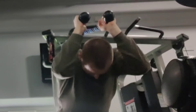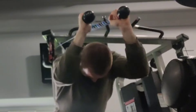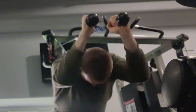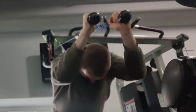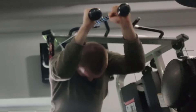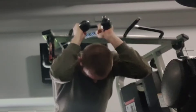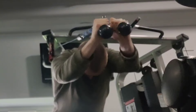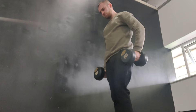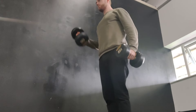I completed four sets of pushdowns with 42.5 kg on the stack, managing 11 reps in my first set, 10 in my second, and then 9 in the final two. Then I moved over to some overhead extensions using the rope attachment, with the stack at 22.5 kg for my first two sets where I managed 11 and 9 reps respectively. For the last set, I dropped the weight down to 20 kg for 9 reps — three sets in total, meaning seven sets total for my triceps.